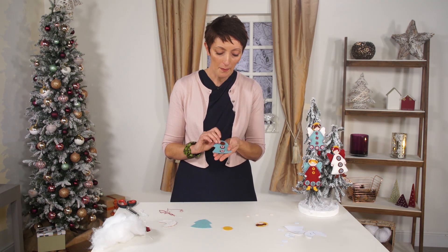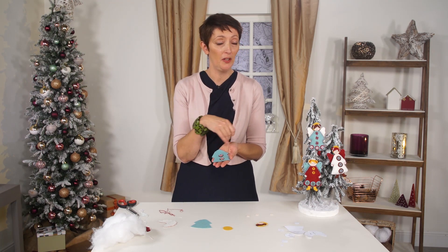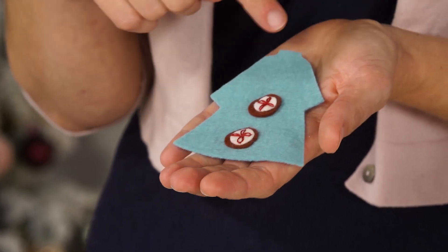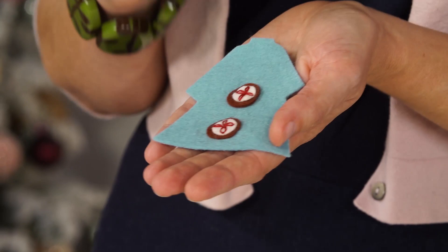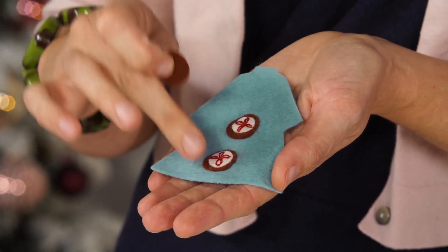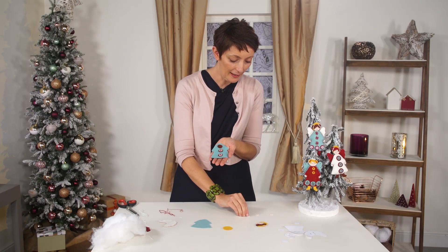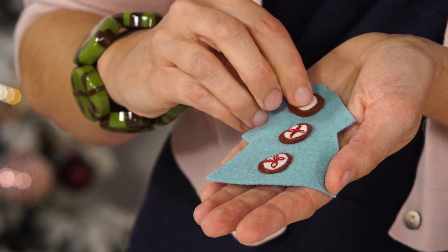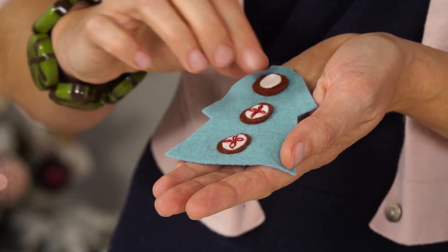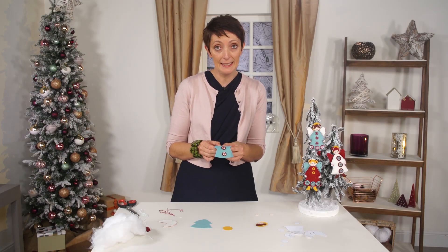We're now going to decorate the robe. I like to keep the design quite simple, but you could have a lot of fun and use a lot of embroidery stitches. I've made mine with big buttons down the center. I've done two already and we're going to place a third one at the top. It's just a matter of layering pieces - I have a big brown one and a little pink one, and we're going to attach it to the robe with a lazy daisy stitch.